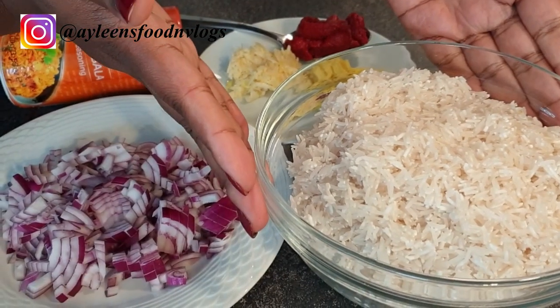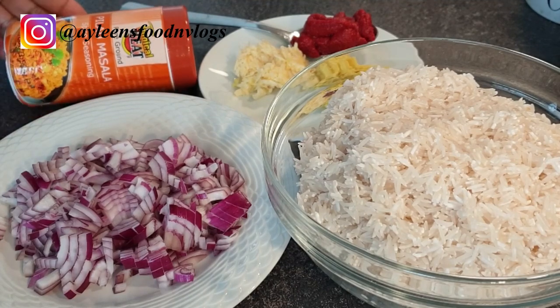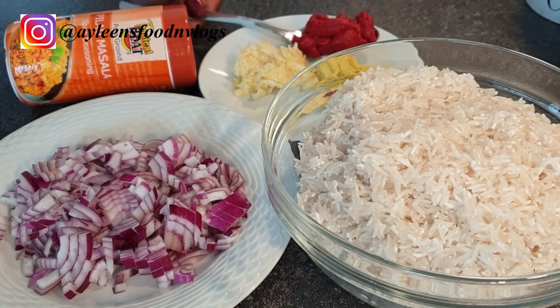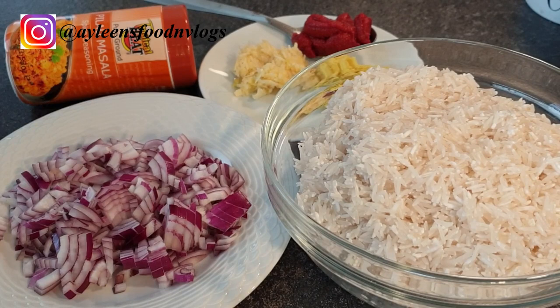As the meat is cooking, I'm going to show you the rest of the ingredients I'm using for this recipe. I'm using two cups of basmati rice, some onions, pilau masala, a tablespoon of tomato paste, one teaspoon of garlic, and one teaspoon of ginger — these are the measurements for this recipe.